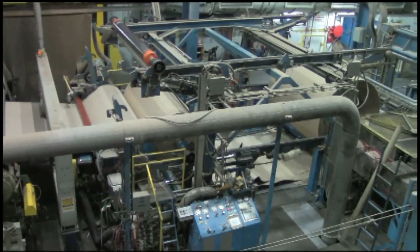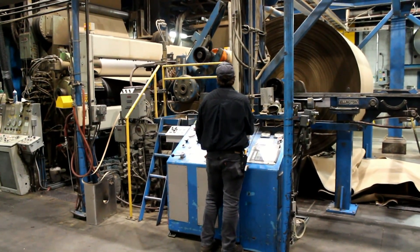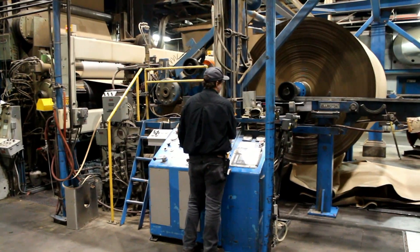There is a two-roll calendar with a zone-controlled NIPCO roll. There is an Ellington winder running at 5000 feet per minute that can cut rolls as narrow as 4 inches.